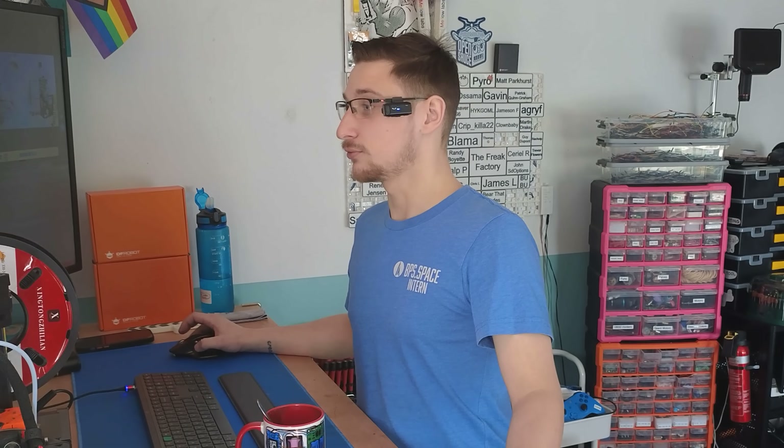Now surely you'll be thinking to yourself, it can't just be that easy, right? Well, we're going to find out and then go a little bit overboard on today's episode of Mellow Labs.